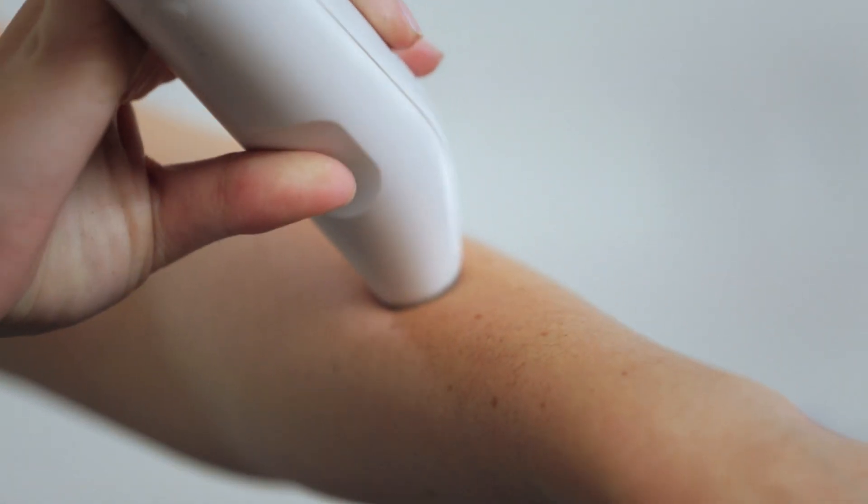You want to make sure you have good contact between your laser and your skin so that it fires. Hold the device to your skin, wait for the beep, be patient. Then lift and place the laser about a quarter of an inch. You want to make sure you overlap and completely cover the area for best results.